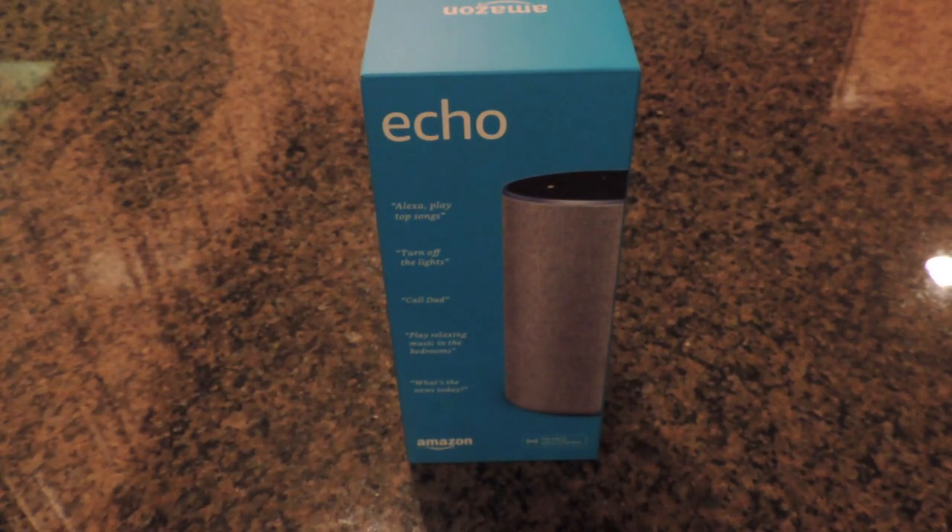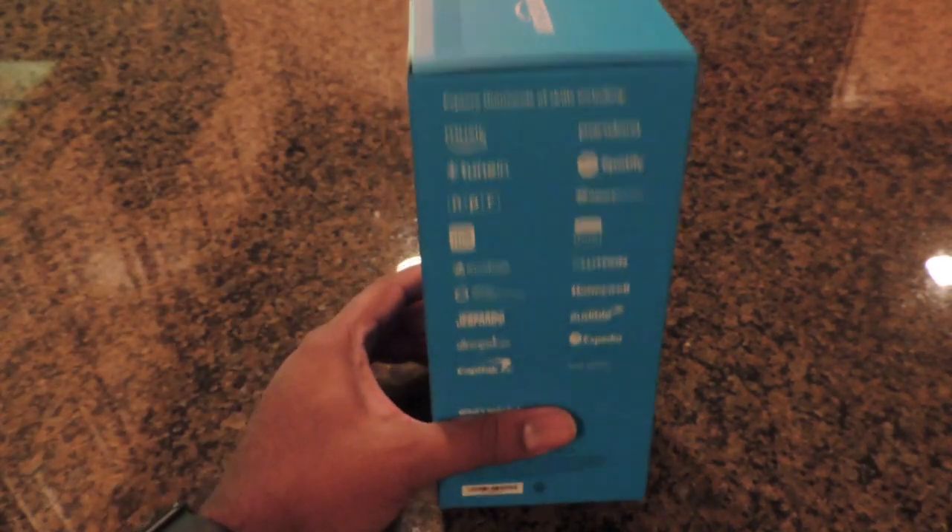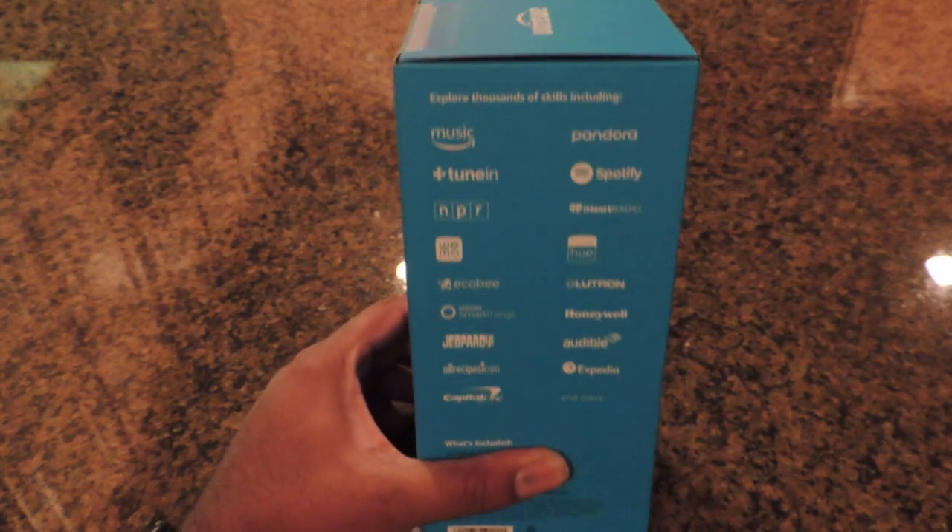This is like the older one but they shrunk it down. They also came out with a new one called the Echo Plus, which has a home hub inside that will detect other speakers and so on. That one's normally around $150-$160 and was down to about $110, but right now we're going to look at and unbox the new Amazon Echo.